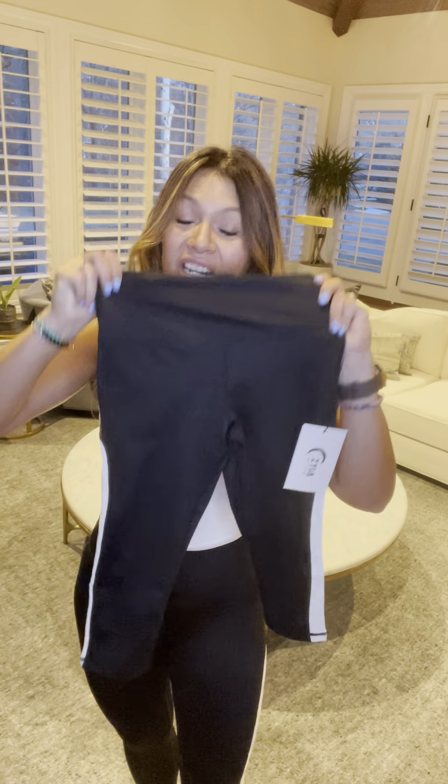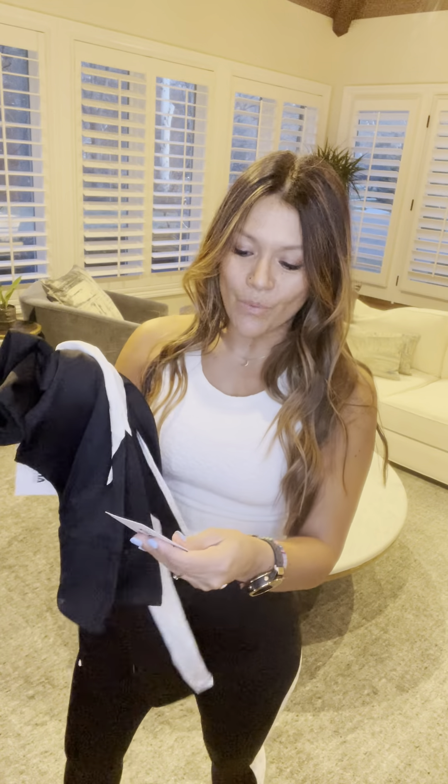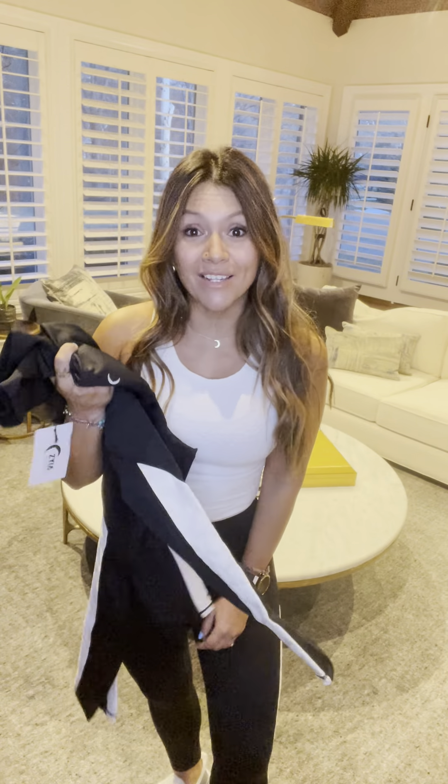The best part about this — and this is the first thing we do — we have all four lengths on these leggings, so you can't get sad because they're too long or too short. We have the 17 inch, that's the crop; the 20 inch; the 24 inch, that's the capri; and 28 inches, that's the full length. The 7/8 is my favorite. So we have all four lengths in these beautiful leggings — high waisted, no pockets, and all four lengths to choose from.